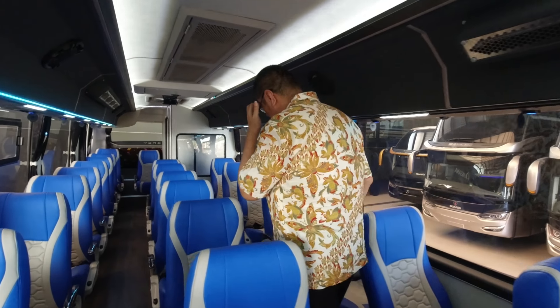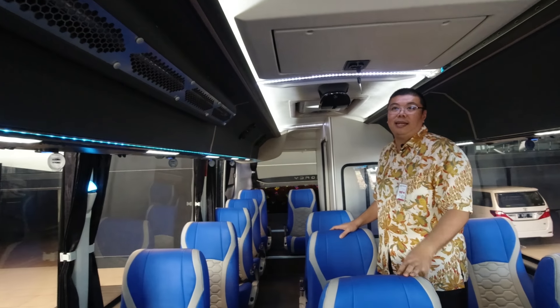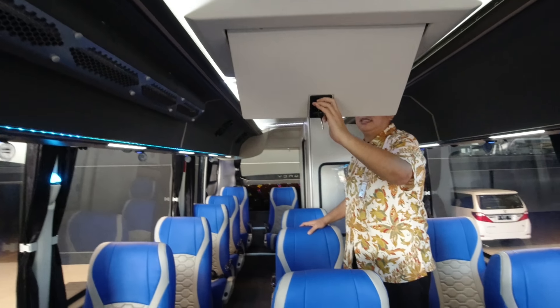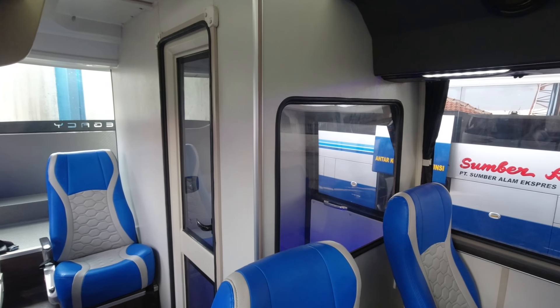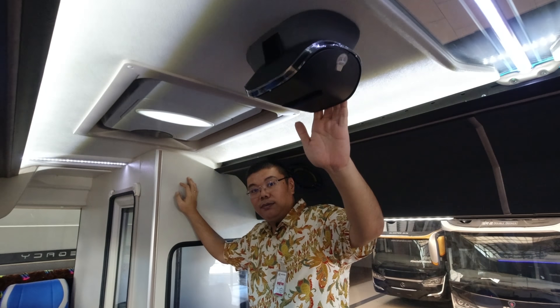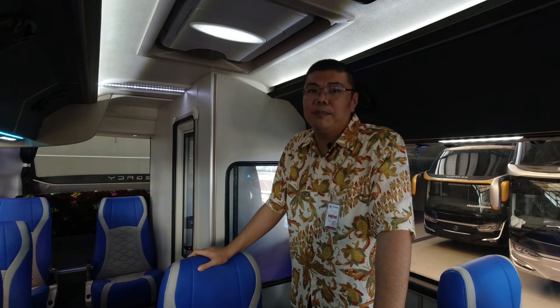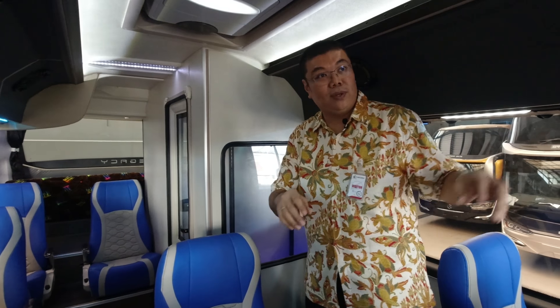Yuk kita lihat ke belakang lagi. Sama seperti base-base kami yang lain, ini juga dilengkapi oleh TV. Ada dua, ukuran 24 ini mungkin, sama yang di depan. Dan standar, ini ada smoking room. Di dalamnya ada kamar kecil juga. Di belakang sini juga ada HEPA filter, jadi ini ada dua. Satu HEPA filter ini bisa untuk menyaring ruangan sekitar 9 sampai 16 meter, jadi dua ini kami rasa cukup. UV lightnya juga ada dua. Dan ventilasi udara.